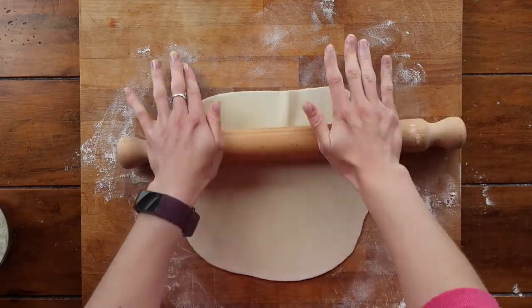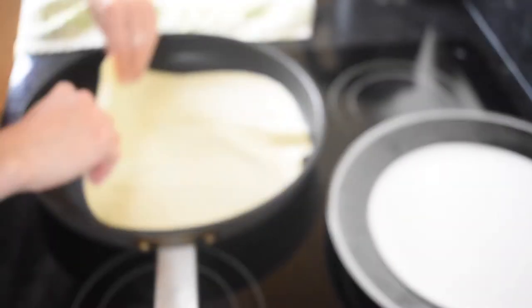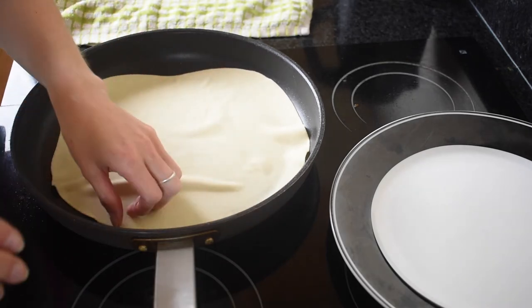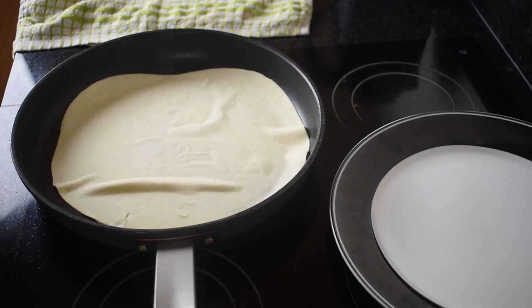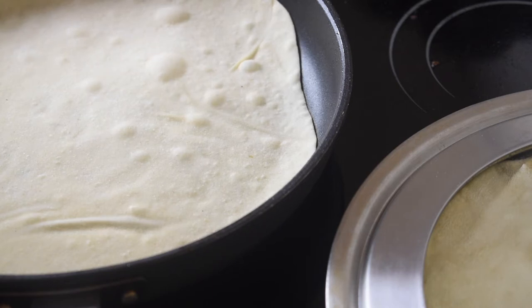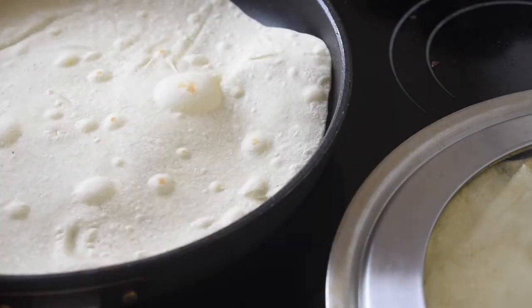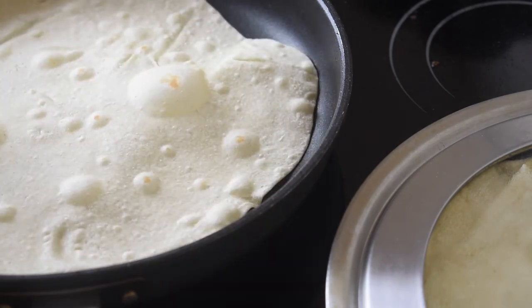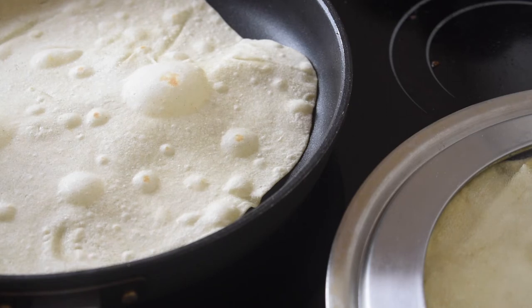Just as you're rolling out your last wrap, start to heat your pan to a medium-high heat. Cooking these wraps takes literally 30 to 40 seconds, so you have to be quite quick — a timer is a really good idea. You'll see the consistency change essentially immediately. After 20 seconds, flip it over; you can see those lovely air bubbles starting to form, which is exactly what we want. After that 20 seconds it will give a lovely patterned effect to your wrap.